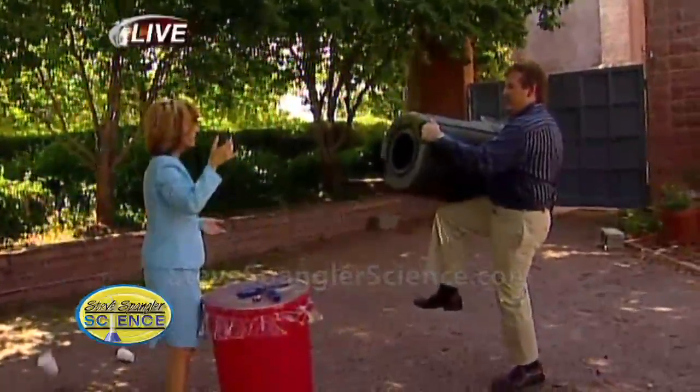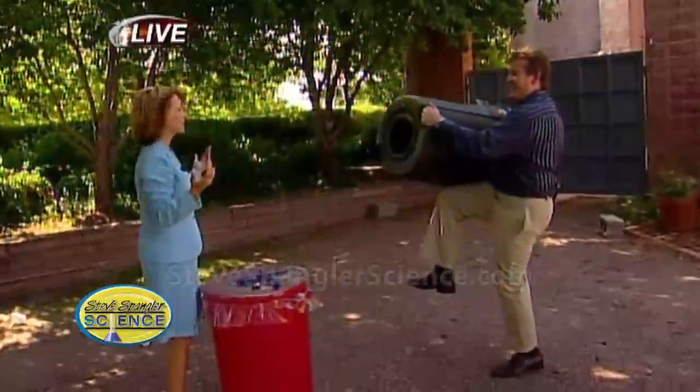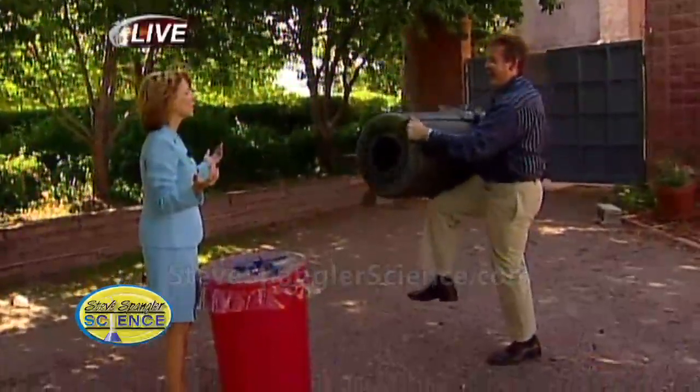Try one more time. Ready? Here we go. See? Yes, I'm getting the blast! You got the blast. Oh, that's cool. Is that great?